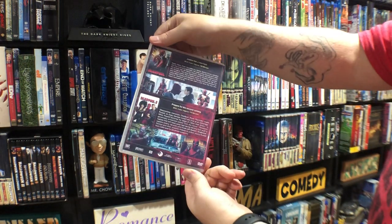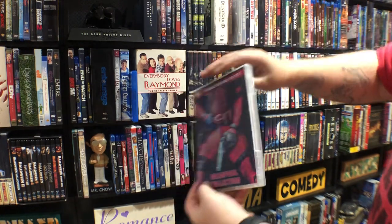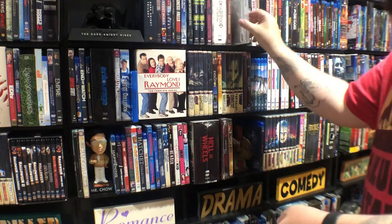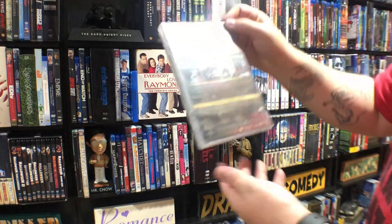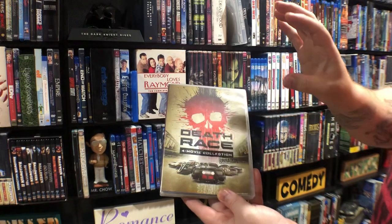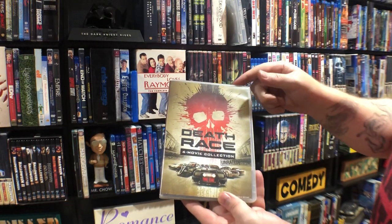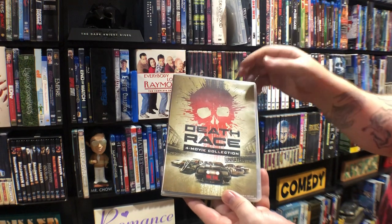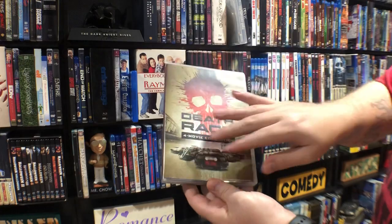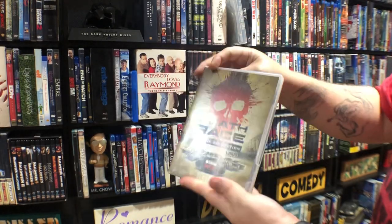Deadpool — pretty sure they're gonna do another one of these. Death Race — this isn't a custom but I'm getting the six-movie collection with the original and the new remake, I think it's called Death Race 2050. So it's gonna be the same cover and it's just gonna say six-movie collection and have all six movies on the back.